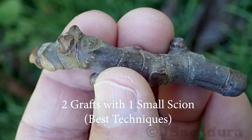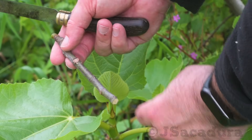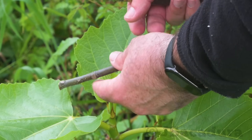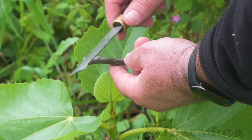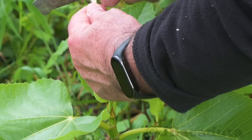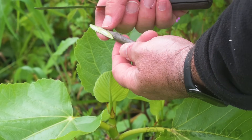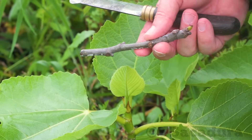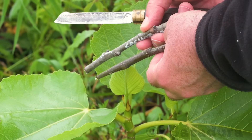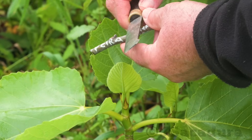2 grafts with 1 small scion. Avoiding waste. Most grafting techniques require the loss of the lower part of the scion. Whether you use the whip and tongue, the cleft graft or the modified cleft graft, making a bevel cut will waste at least one of the last buds of the scion. When you receive a small scion of a rare and expensive variety, wasting that last bud can be avoided and you can use it to make an additional graft, doubling the chances of preserving that variety.